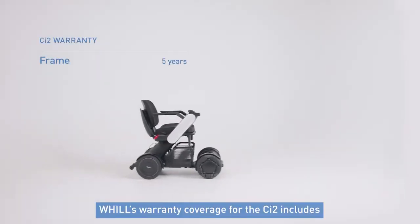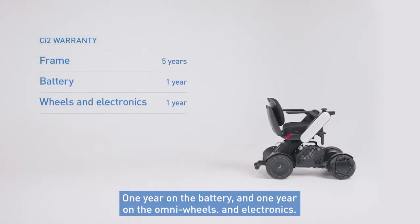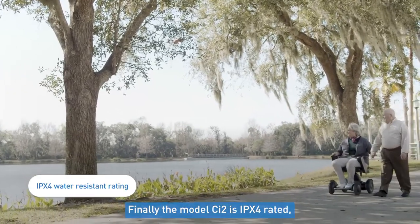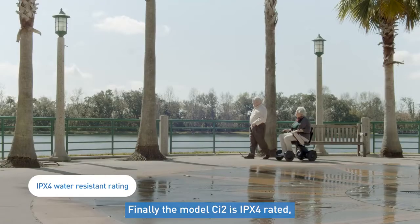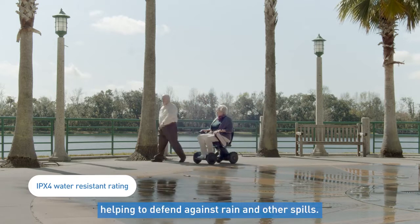Warranty coverage for the CI2 includes 5 full years of coverage on the frame, 1 year on the battery, and 1 year on the Omni wheels and electronics. Finally, the CI2 is IPX4 rated, making the chair itself water resistant, helping to defend against rain and other spills.